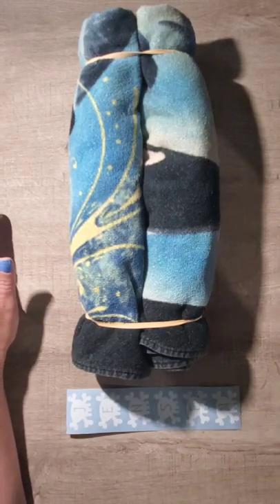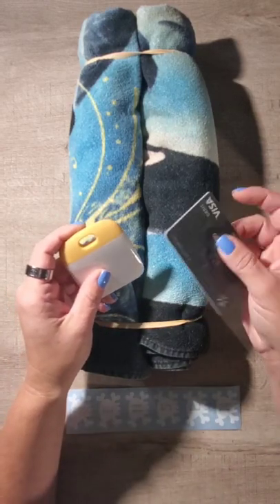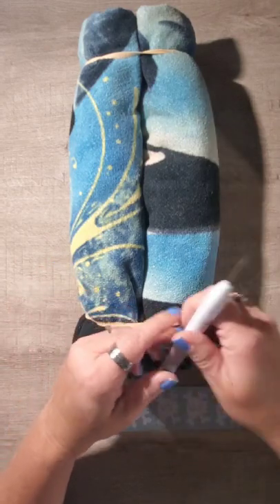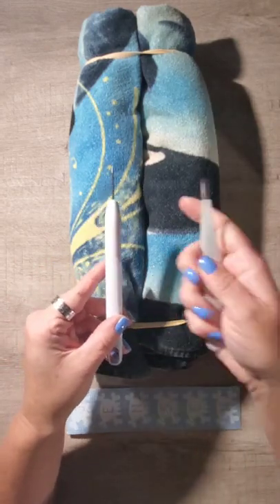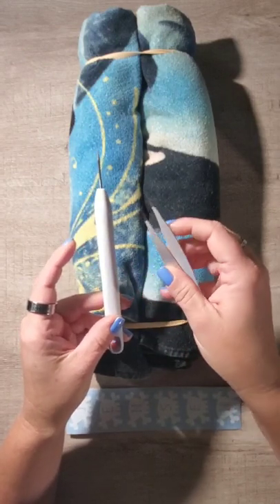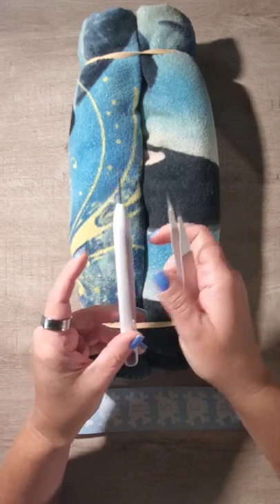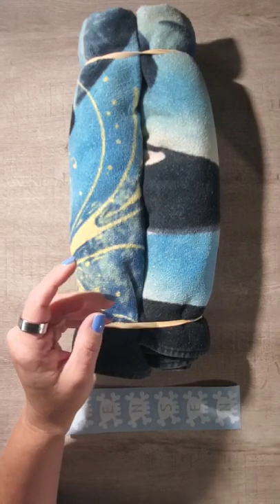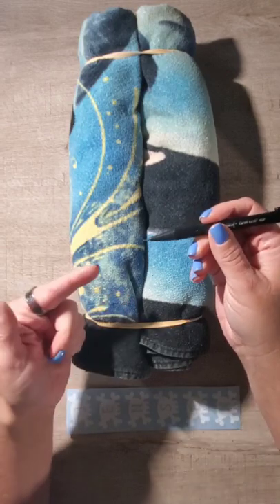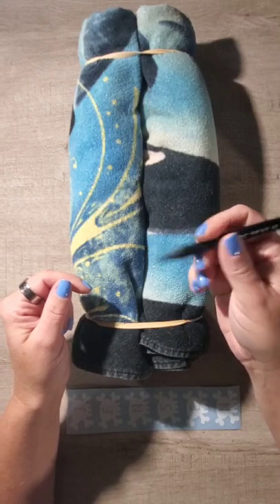You'll need your decal, a scraper or squeegee. If you don't have one, you can always use a gift card. I like to keep a pick and a pair of tweezers on hand just in case something wrinkles or gets stuck in a funny way — I can use them to lift up the vinyl and place it back. If you don't have a pick, I've used a mechanical pencil with a sewing needle glued into the end of it. It works if you need something from home.